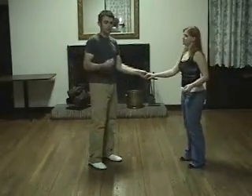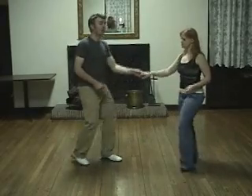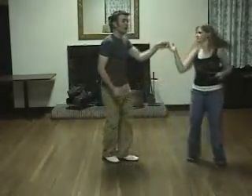After that, we went over our first turn of the series, which is an outside turn. So it looks like this — five, six, seven, eight. One, two, three and four. Five, six, seven, eight.